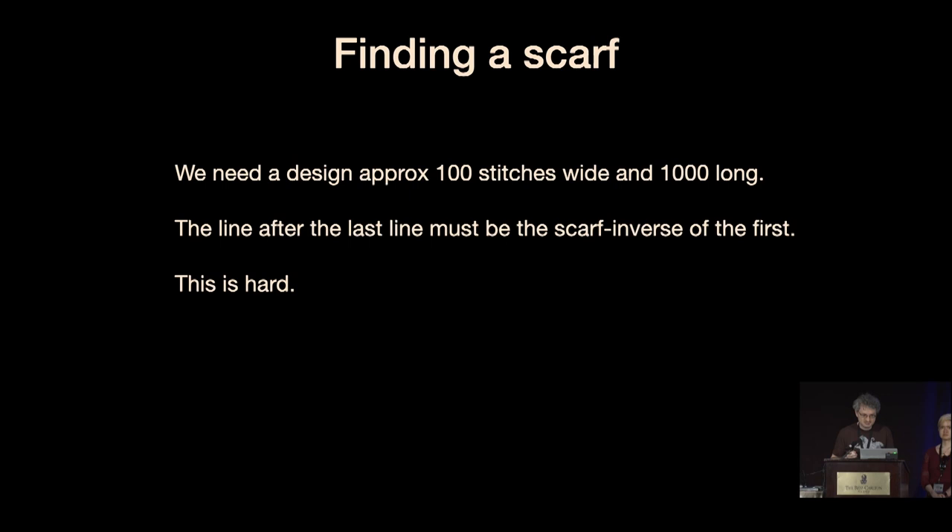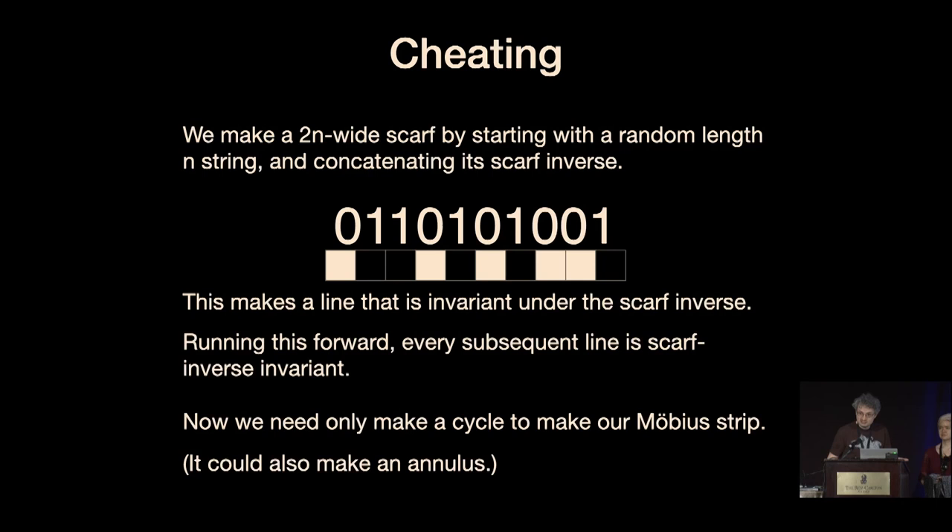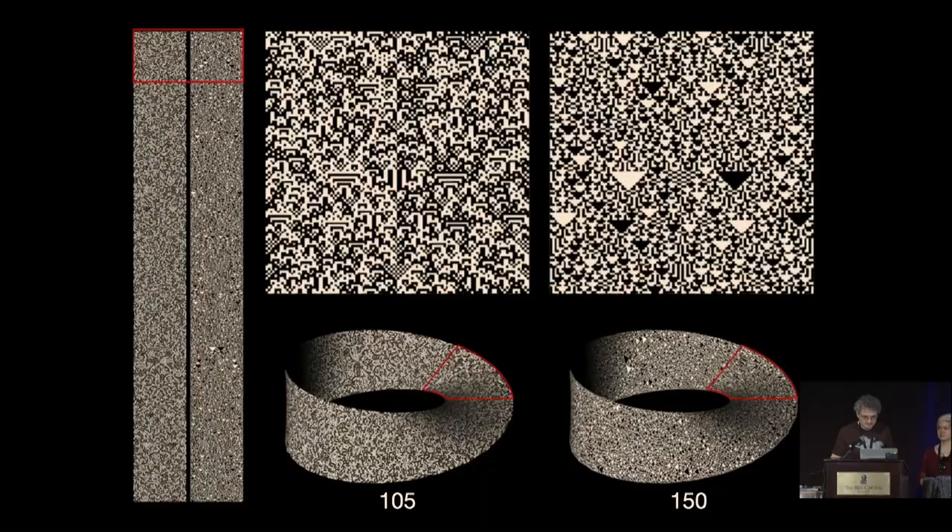We have these cellular automata that we want to use, and now we have to find a scarf. For physical knitting reasons, you want a scarf to be about 100 stitches wide and 1000 stitches long. The requirement for it to connect together at the end is that the line after the last line must be the scarf inverse of the first. This is not easy to find, because you've got 2 to the 100 possible lines. If you just start somewhere and move 1000 lines down hoping to hit the inverse, you're not going to have a good time. So we cheat: we start with a 2n-wide scarf with a random length-n pattern, which we concatenate with its scarf inverse. This means every line subsequent is its own scarf inverse. So now all we need to do is find a loop, and when we get to the end and find a loop, we can connect it with the twist and it connects up — or we could make an annulus if we wanted.